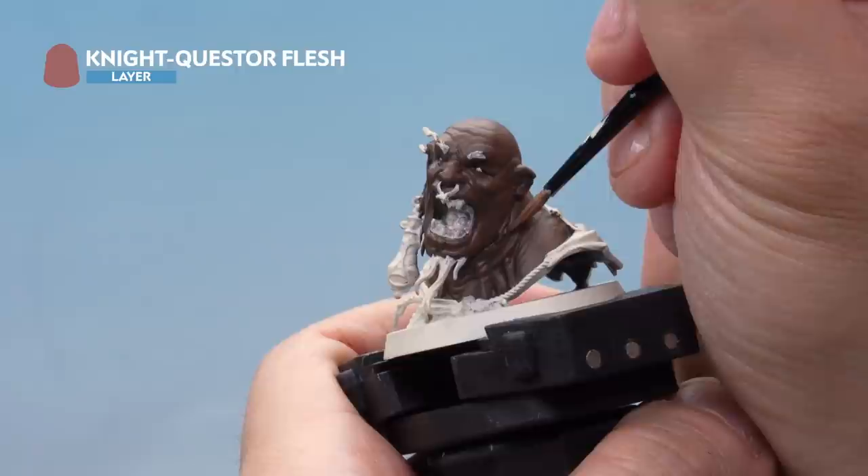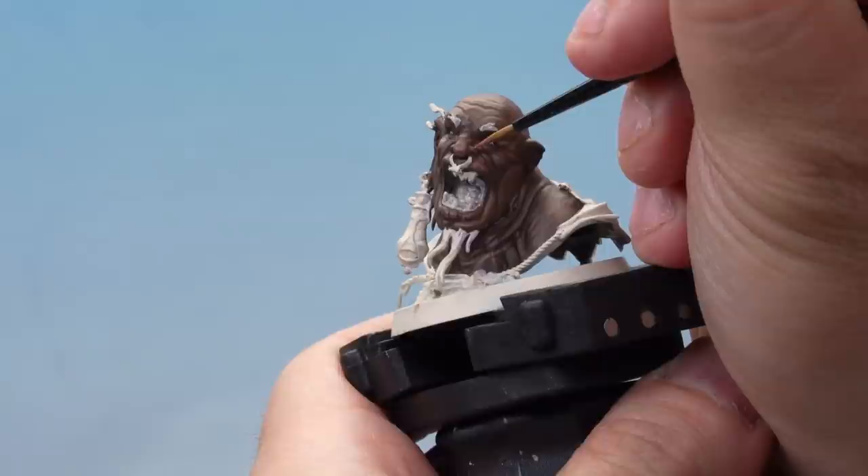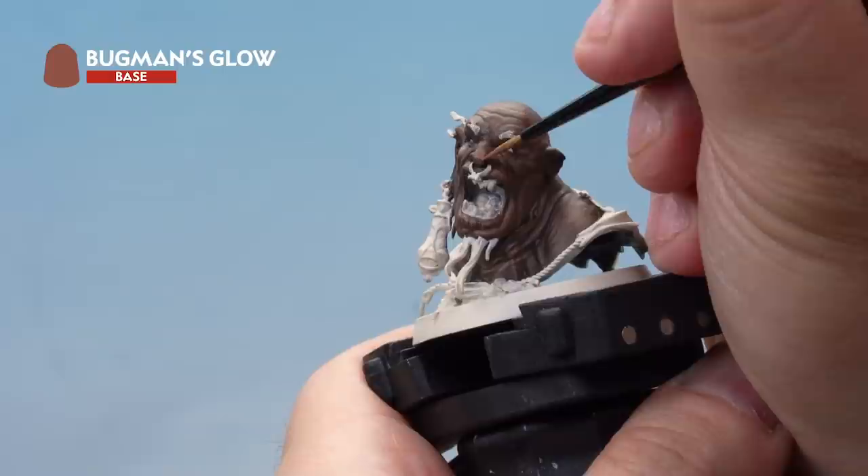Next we're adding a highlight with Night Quester Flesh. We've thinned this down quite a lot to make sure it goes on real subtle. The final stage is to apply a thinned-down highlight of Bugman's Glow — again thinned with a touch of water — applying it to just the very extremities of the flesh. And there we go, that's the dark flesh done.